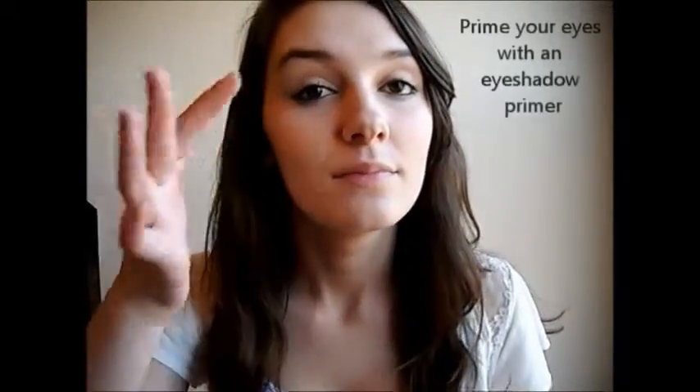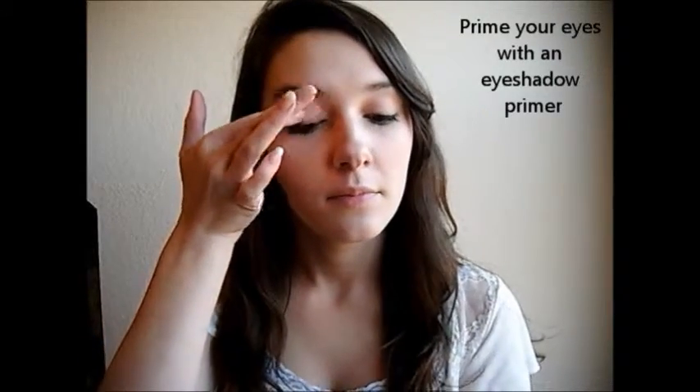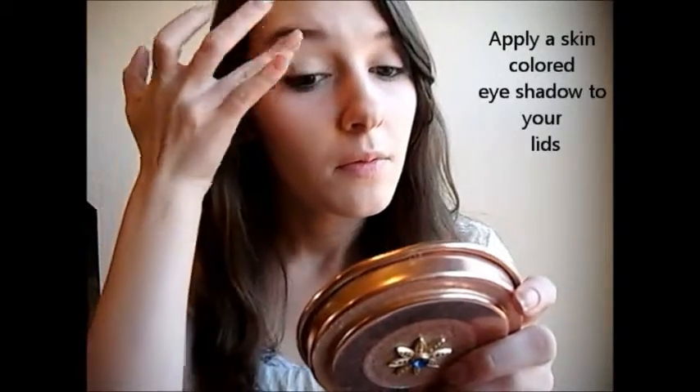Now prime your eyes using an eyeshadow primer. This will help keep the eyeshadow in place. Then apply a skin color eyeshadow all over your eyelid.